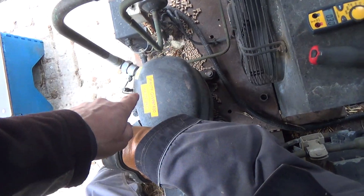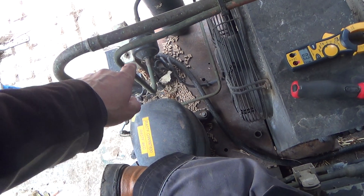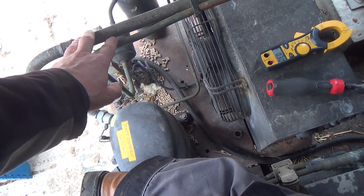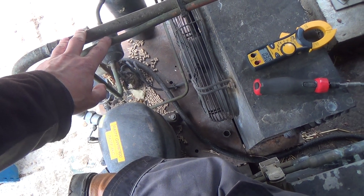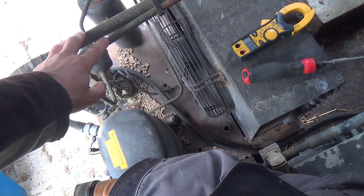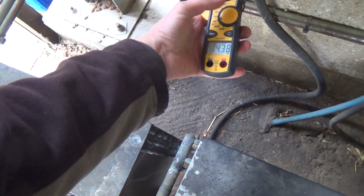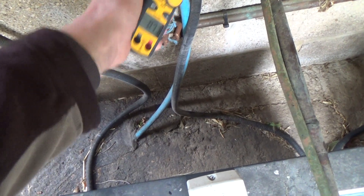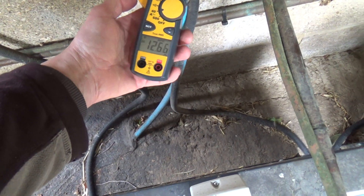Looking at this unit here - it tripped the M3 breaker overnight. They've been resetting it and it runs fine; apparently it does it intermittently. Not very often - it's been over a month since the last time, but it does happen. So we're looking for reasons for that. It's pulling 14 amps, and the one next to it is pulling 12 something, so it's 2 amps more.